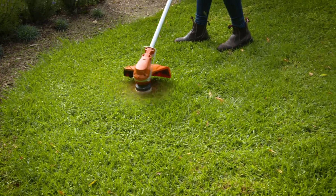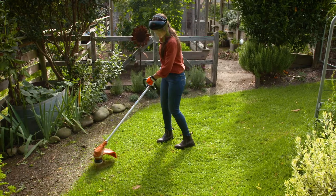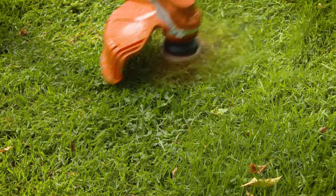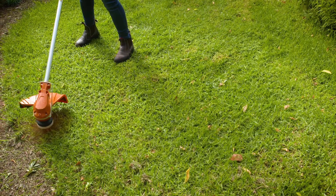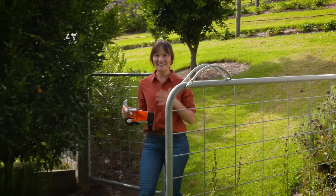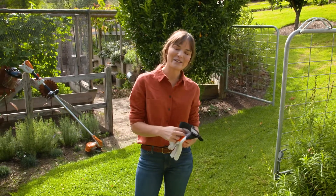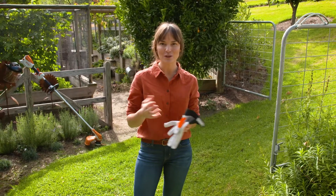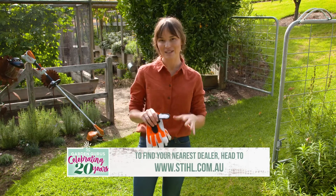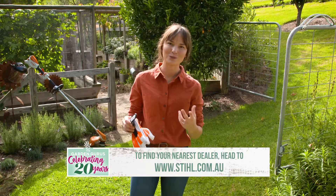Now that the edges are all done, it's time to slash the lawn. I often work from the outside edges towards the middle, but if you have a small area, you can use the brush cutter to trim the whole space. Now that the edges are done and the lawn has been trimmed, everything is looking a lot tidier. Depending on the season, you can choose to give your lawn a feed — I do this twice a year depending on how it's looking. And with these simple bits of maintenance, you'll have a beautiful, tidy space.